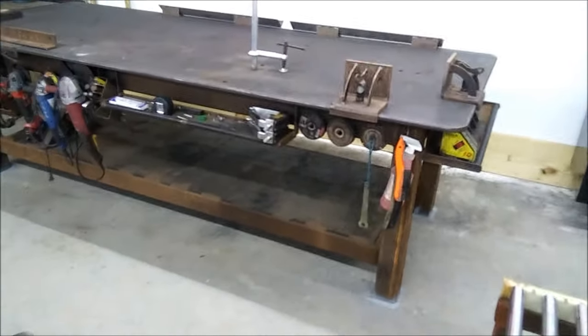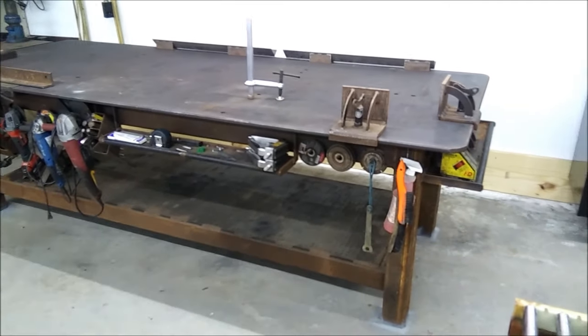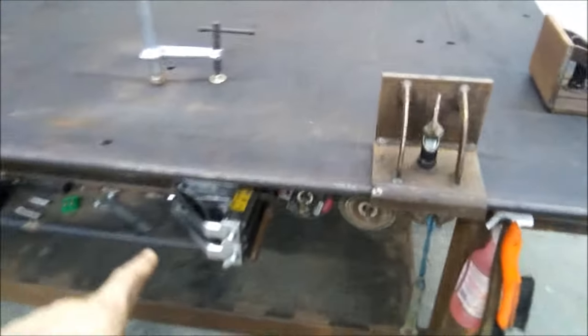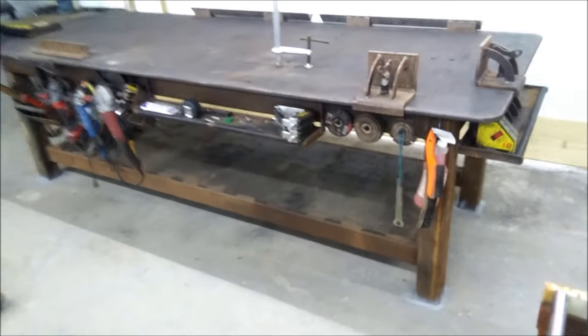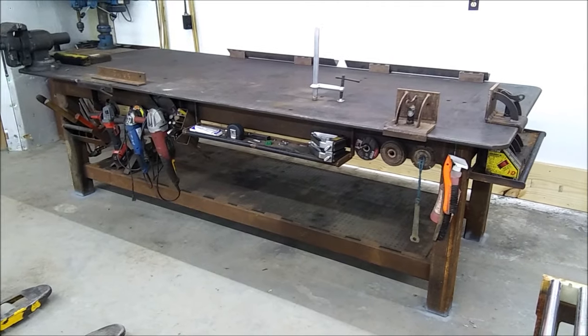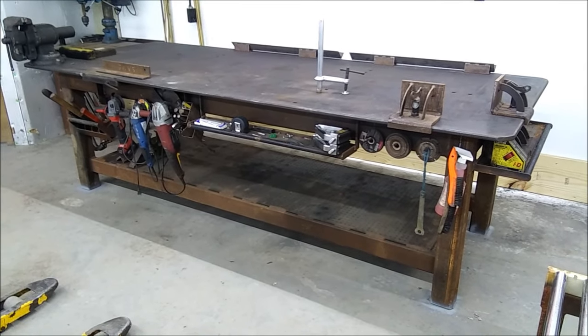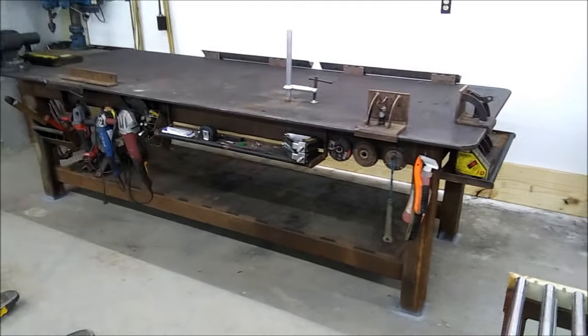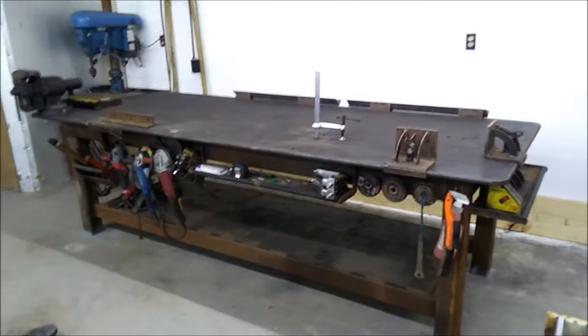This table probably weighs over a ton — 2,000 pounds. The top itself, four foot by ten foot, three quarter inch, is over 1,200 pounds. So I think the whole thing weighs about two thousand pounds. Please like and subscribe, any questions leave them in the comment box, and we'll catch you on the next one. Peace out.